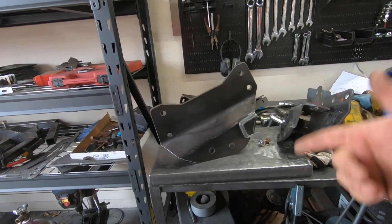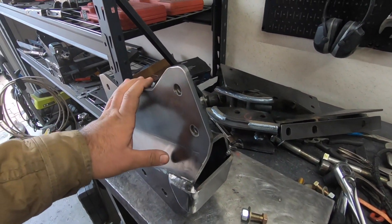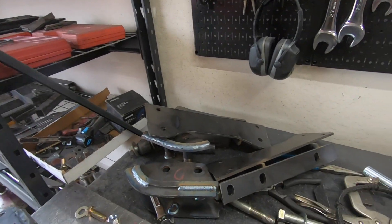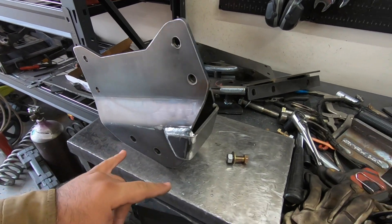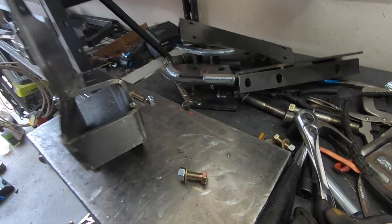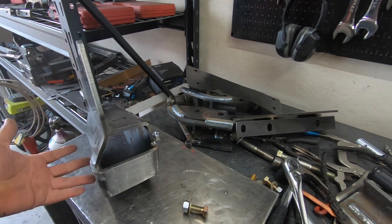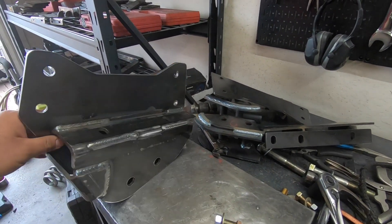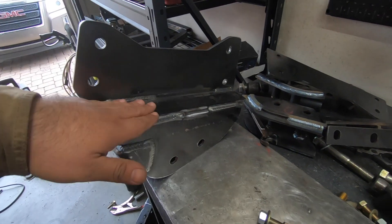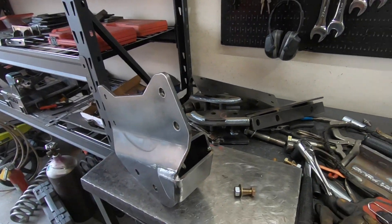Now all we have to do is go ahead and install them on the truck. I did also go ahead and make a couple of jigs for the radius arm brackets. The coil buckets are pretty easy to install — everything just has to be square. But for the radius arm brackets, it's really important that the inside piece matches the outside piece. So I went ahead and made jigs that will hold everything the way it has to be so that these two holes are square to each other.